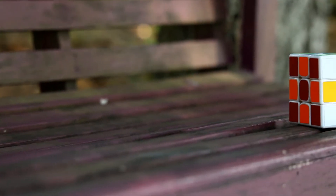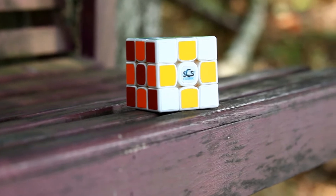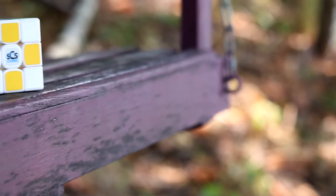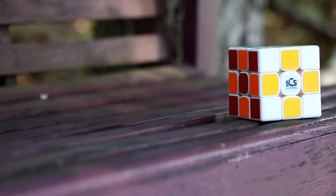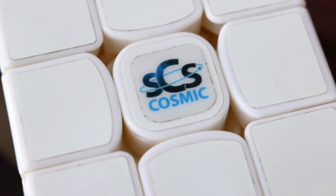Because I'd bought my Yuexiao from the Cubicle, I wanted the same sticker shades, and Speedcube Shop was happy to match them for me. Even though they aren't quite perfect, they still look really close. Interestingly, I find that Speedcube Shop stickers were much higher quality than the Cubicle's — in the month and a half I've had it, I've only had a few tiny chips, while my Yuexiao had some much bigger ones in the first month. Also, the Cosmic logo is pretty cool.